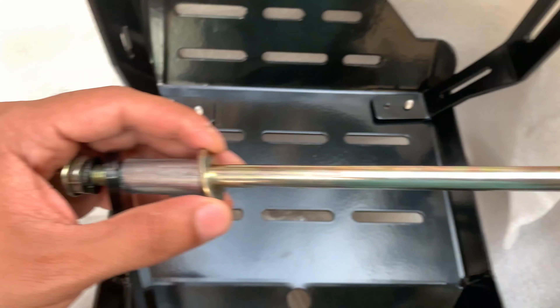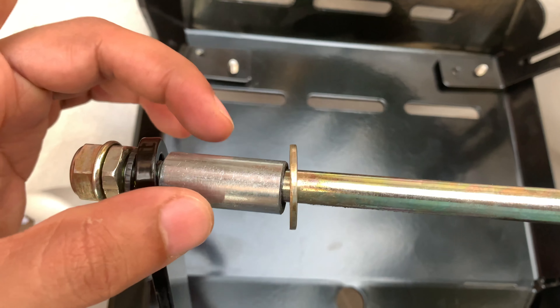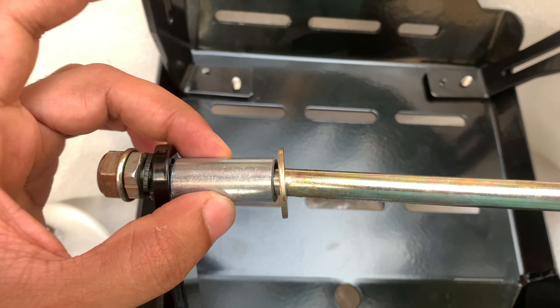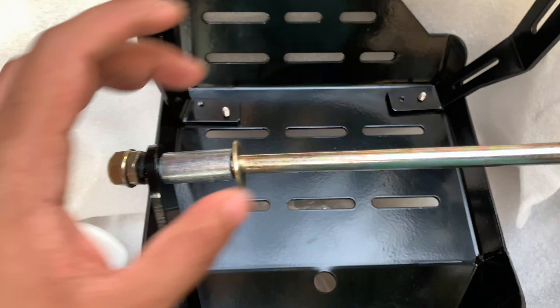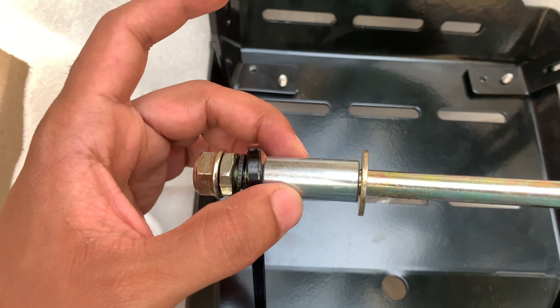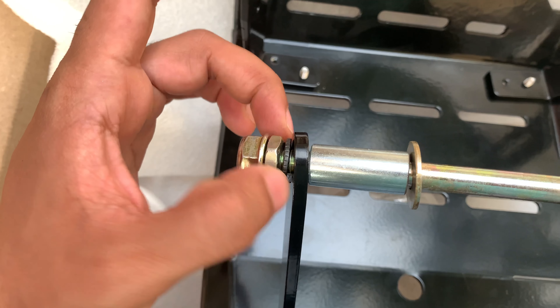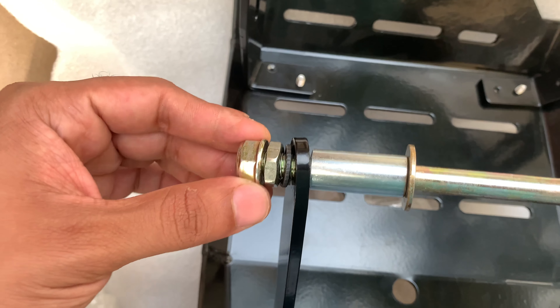Along with the brackets, we also ship a hardware packet. We'll get into that detail in a bit so you can follow it step by step. As for the bash plate itself, it's packed this way — and this is the black one, which is also my favorite.